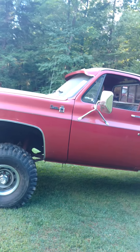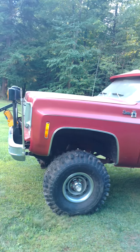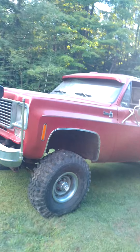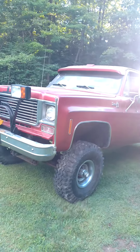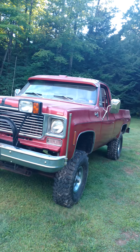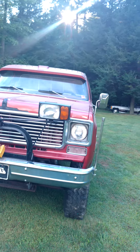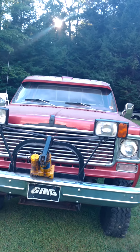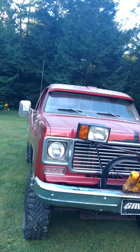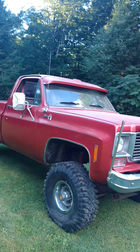Pulled it out. All we need to do is put a splash of gas in it and gave it a little bit of start fluid, and she fired right on up. We're just going to detail it up a little bit, get her back on the highway, and we'll shoot you another video sometime when we get her all completed.